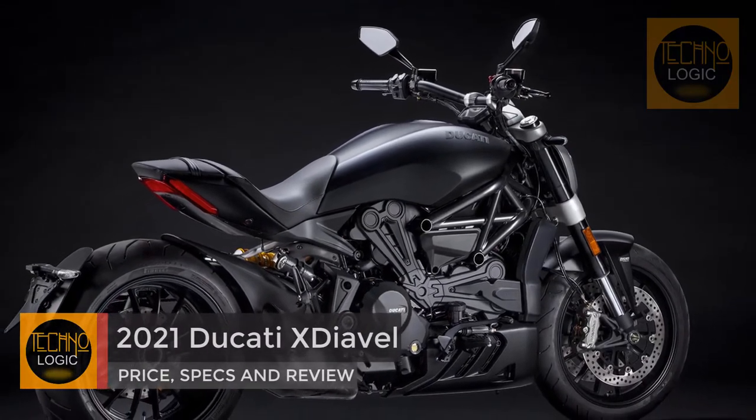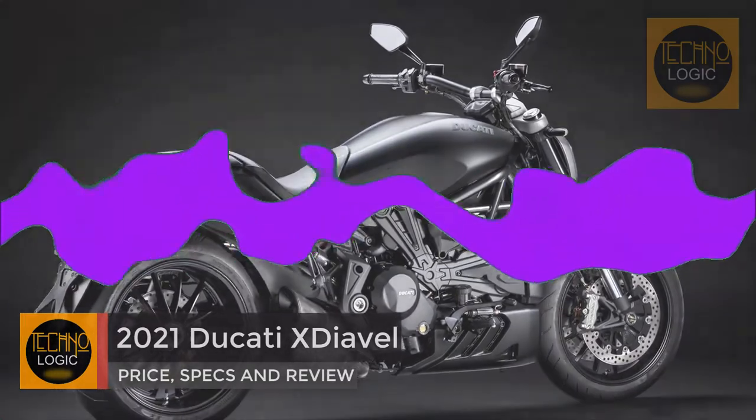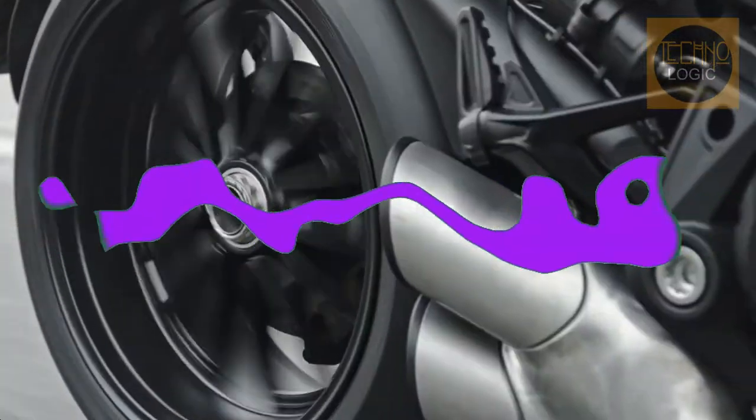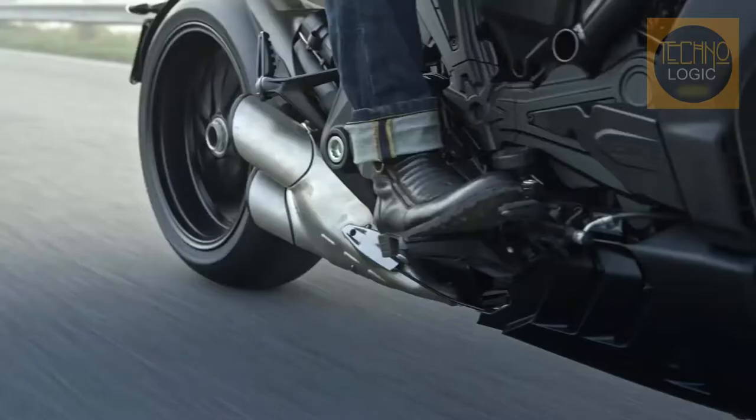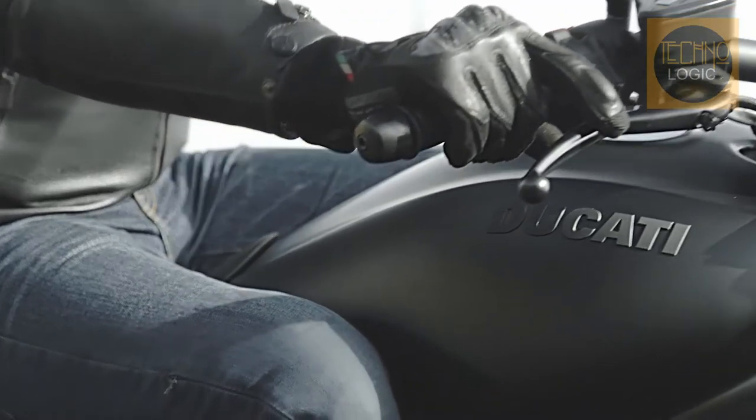The X-Diavel Dark enhances the beauty of the Ducati Cruiser's shape, thanks to the essential matte black color. Ducati has a history of over 20 years with the matte black color. In 1998, the Monster 600 Dark was the first model with this livery.